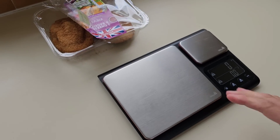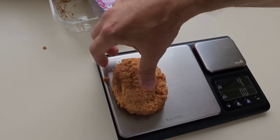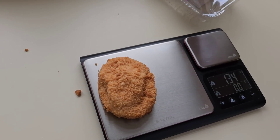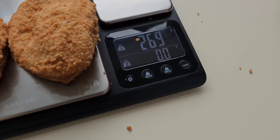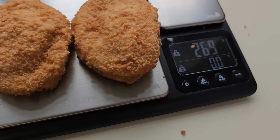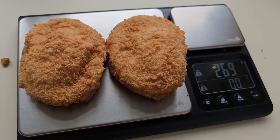I'm going to weigh them as well. These scales were a lovely gift sent to me. I'll pop them on here and see what they weigh. The stated weight was 260 grams — it came in at 269 grams. So I would imagine when they've cooked they'll be on par.